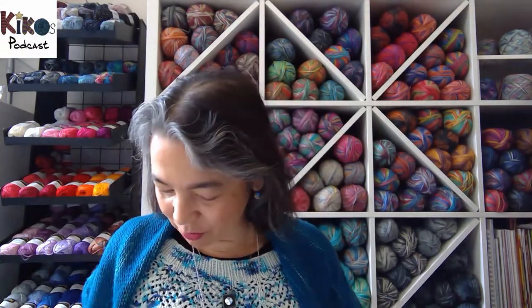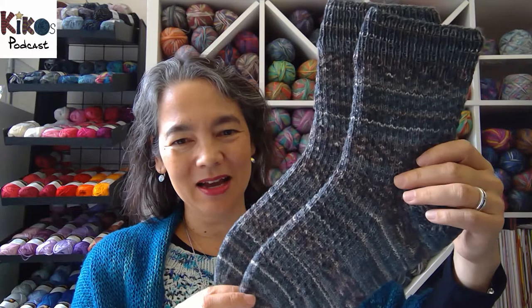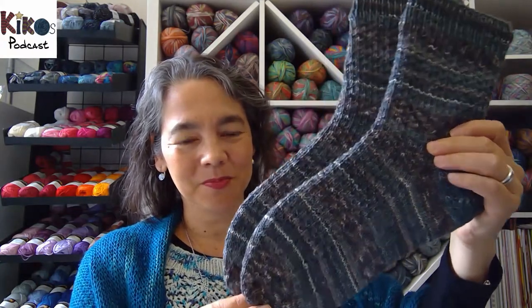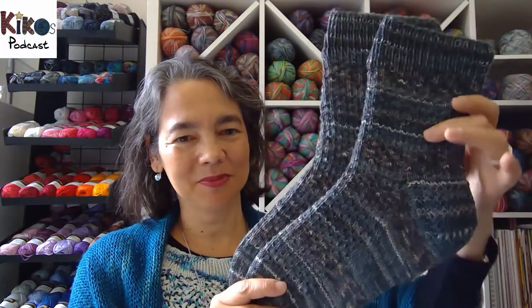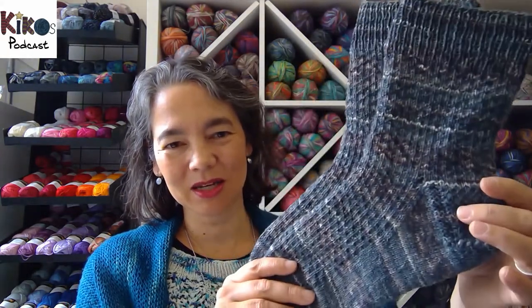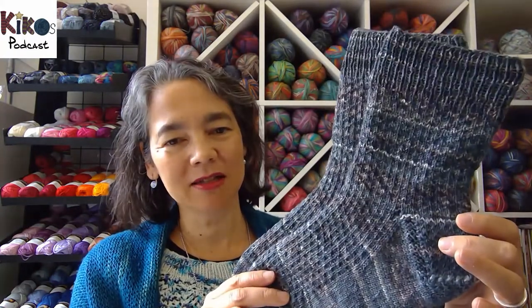On to finished objects — I have two finished objects today. One of them is a pair of socks. Last week I showed you her socks, and these are his socks — that's what I like to call them. I knit socks for a couple as Christmas presents every year; I always say this is my sock couple. Last week I'd finished her socks, this week I finished his socks.